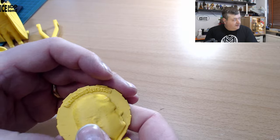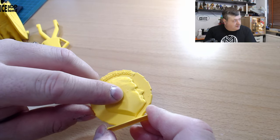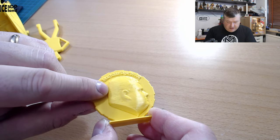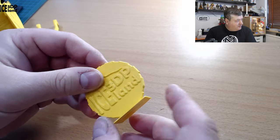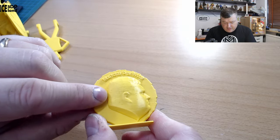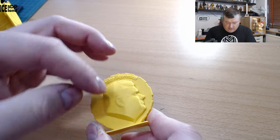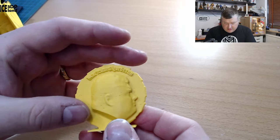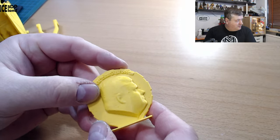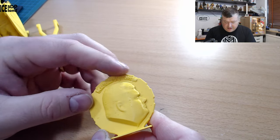And then finally I did the maker coin, and here I saw some tiny holes — like some under-extrusion. I don't know if this is a fault of the filament, or maybe my extruder is not gripping the filament like it should be. But otherwise the maker coin came out pretty nice, and the text at the top is pretty clear.